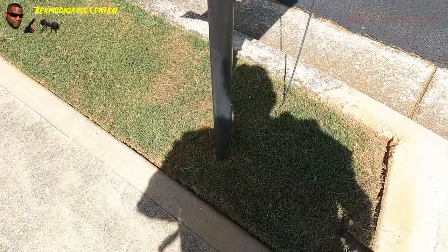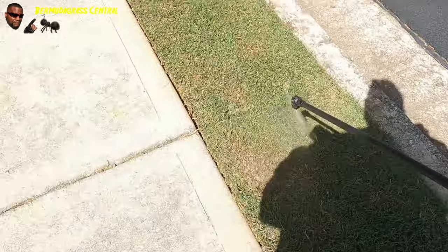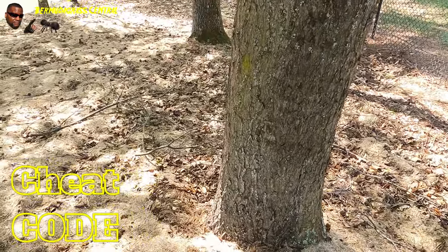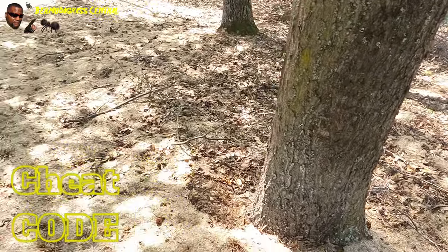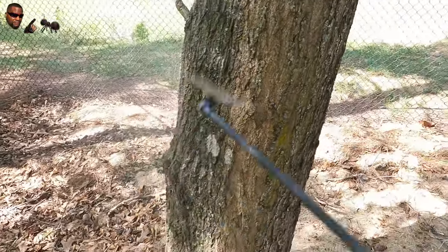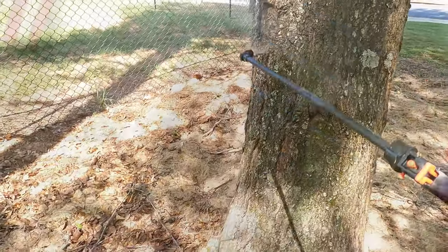Same way out here on the vanity strip - see how much easier that is. Here's another cheat code: same way with your trees, spray all the way around them. You've got to keep the creepy crawlers from going up the tree, fire ants making nests up there, whatever the case may be. Hopefully that'll teach you how to kill those fire ants before they even start, guys. Click here and watch my last video.